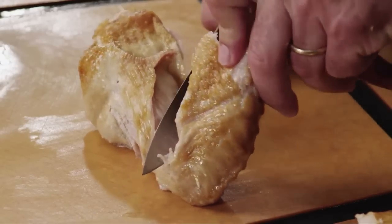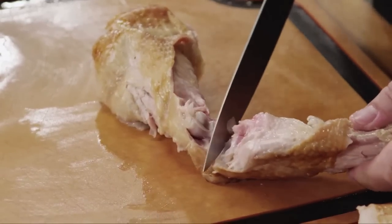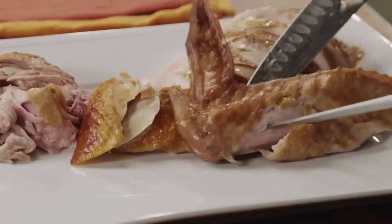Now we're going to separate the wing. We're going to come here, pull this, and once we see that joint, we're going to use the knife again. As you can see, we're just separating the bone — we're not cutting through bone, we're just separating it. We'll put this right over here.